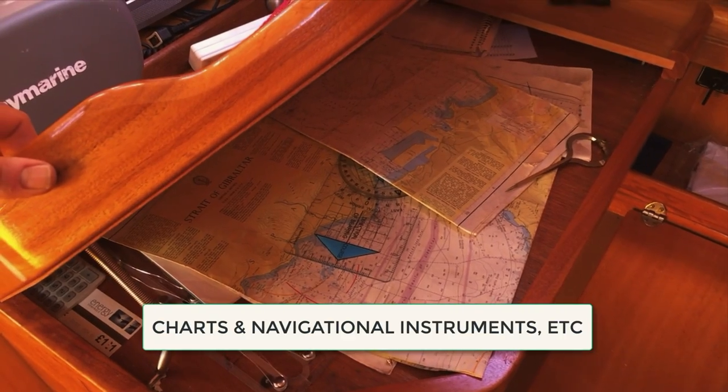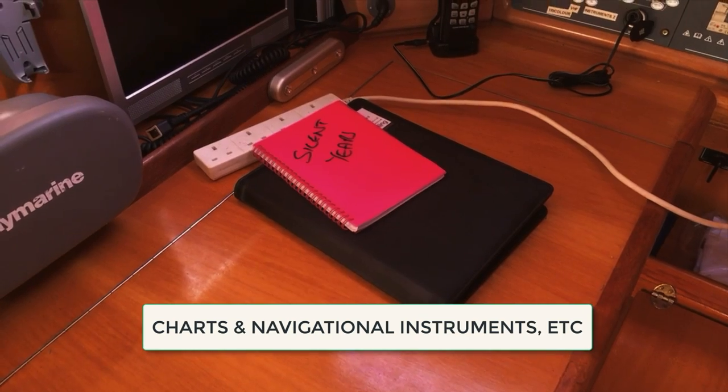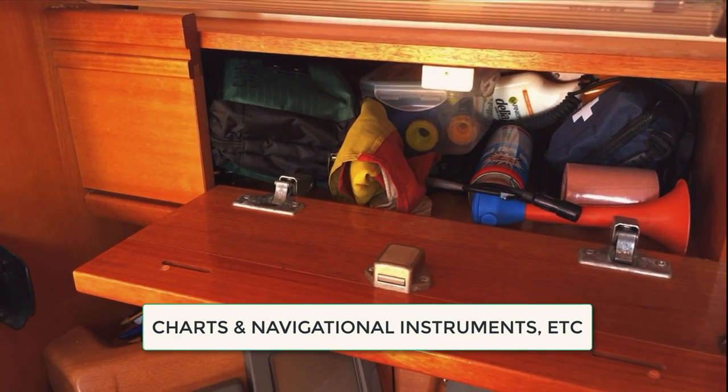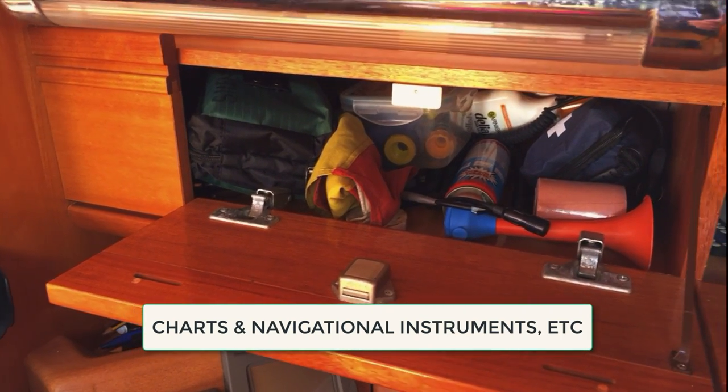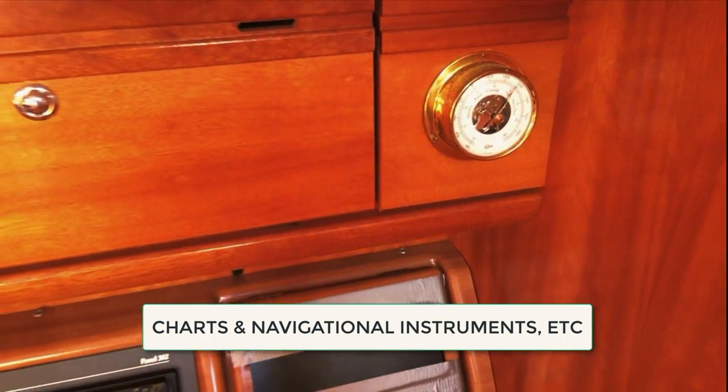Check that you have the appropriate charts, that they're in date and properly amended, and also almanacs, boat information, and insurance documentation. Make sure the barometer and other navigational instruments are all working.